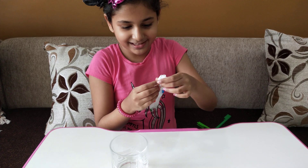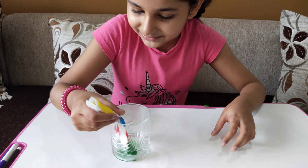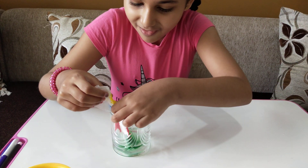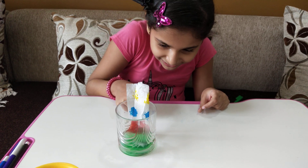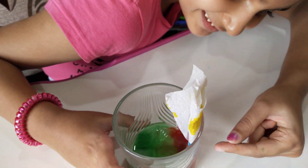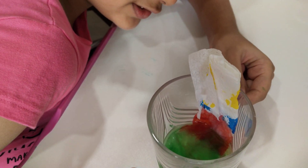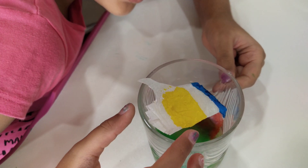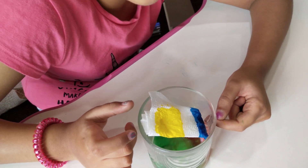Inside this glass, very carefully I will put this in the glass. Oh, it's mixing! Wow, color is going up - see guys, the color is going up very fast! Look at that. I think the result will come out a little bit different.